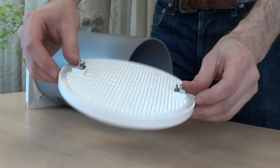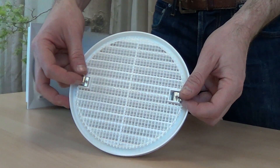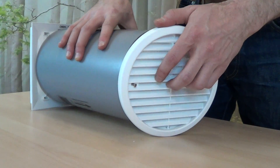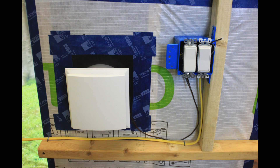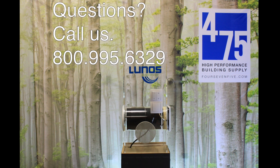The final component is the exterior grill. It attaches to the gray tube with two brackets, which are tightened into place. With that, the installation of your Lunos E2 is complete. You're now ready to power on, test the system, and enjoy the benefits of continuous ventilation with heat recovery. For any questions or comments, or to purchase related products such as Lunos Pollen Filters, please contact us through our website or by calling 800-995-6329.